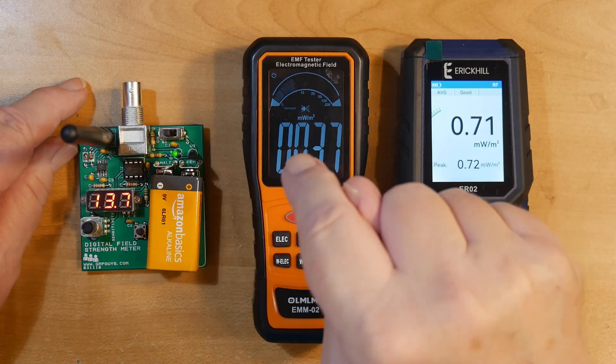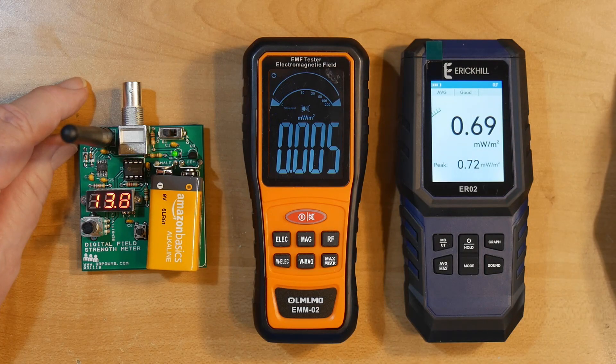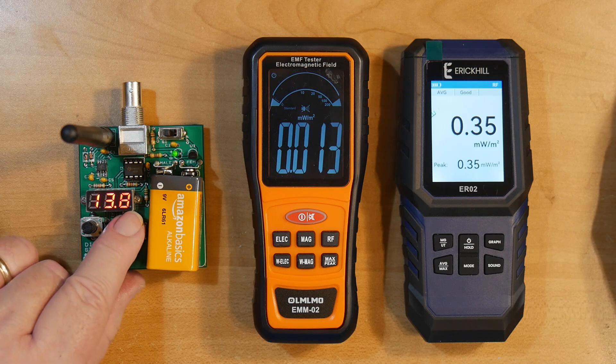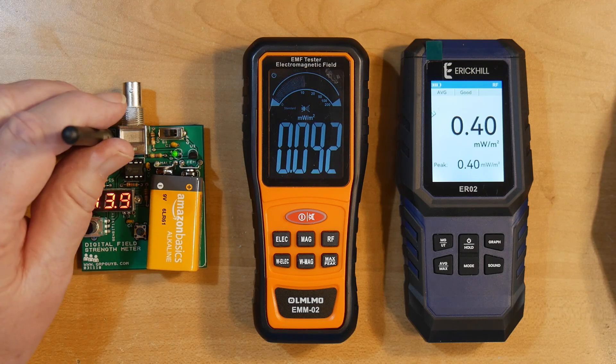Note that the Eric Hill and the OMLOMO are set to the same scale, which is milliwatts per meter squared. That's reading pretty low right now — this is just background noise being picked up.